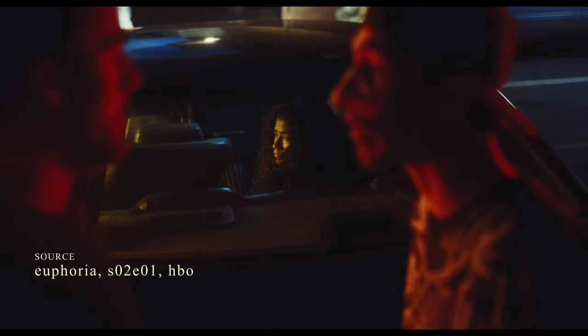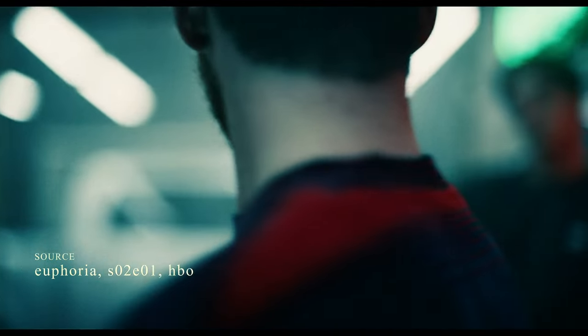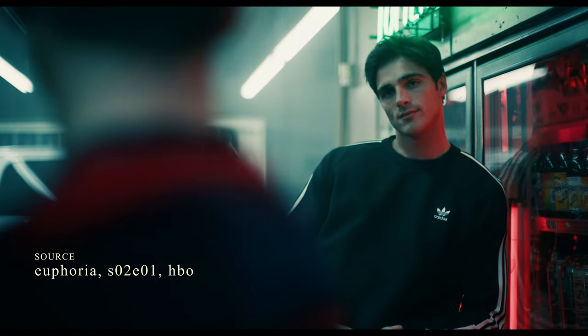Manually focusing really allows a filmmaker to choose exactly what they want to be in focus, as well as switch focus from one thing to another in their frame. This can be very crucial for storytelling, and it's an important aspect of filmmaking that has been this way for a very long time.